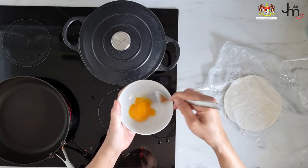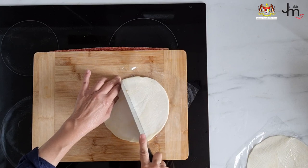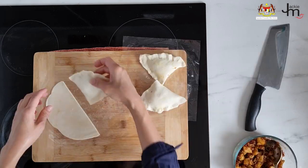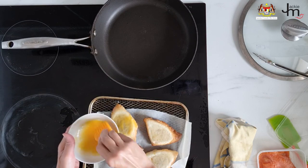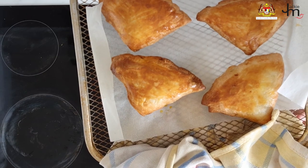Prepare some egg wash, then cut a piece of softened roti in half, place some curry potato filling on it, and wrap it. Bake in the oven at 200 degrees Celsius for 15 minutes. Take it out, brush one side with egg wash, then finish baking for another five minutes, and your roti chanai puffs are ready to enjoy.